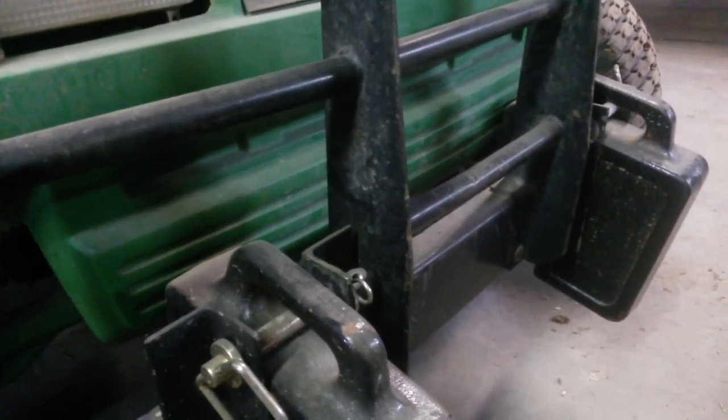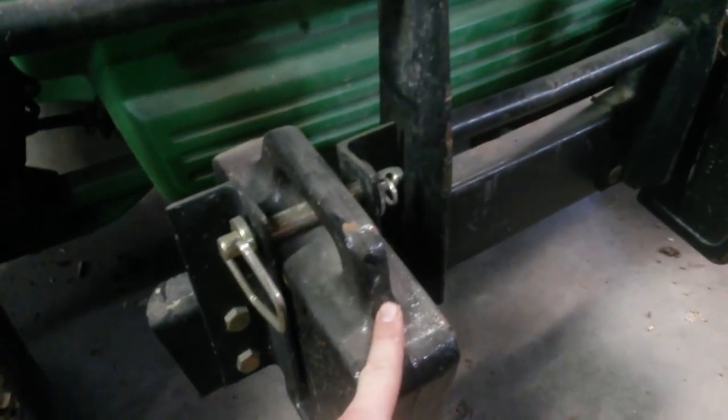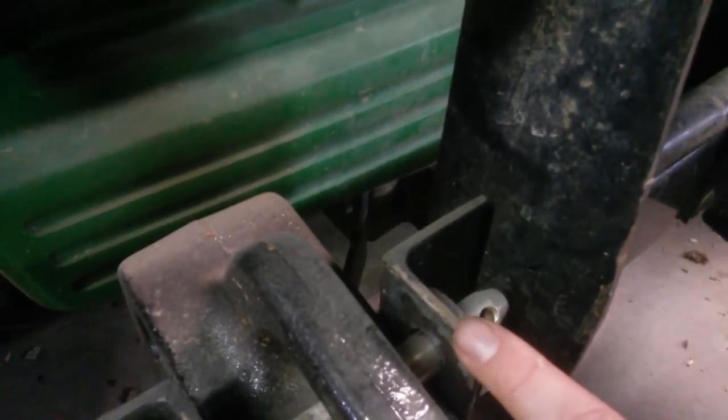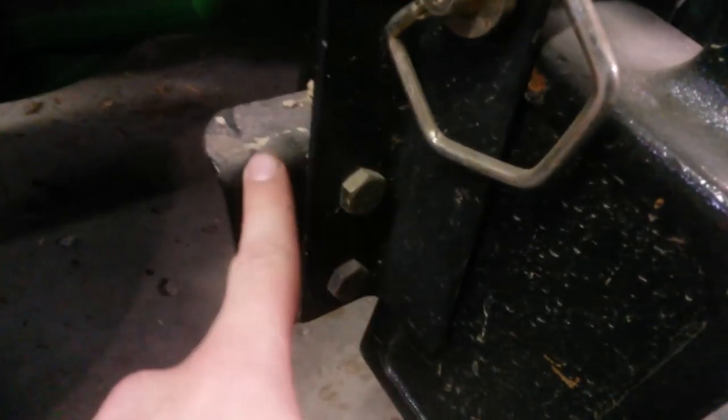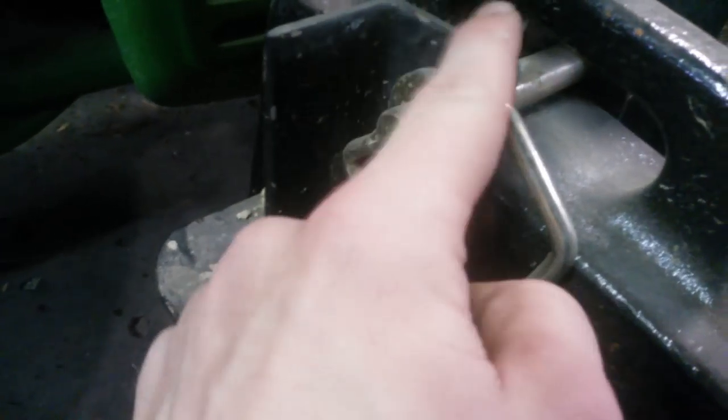First, we added tractor weights to the front, which has very nearly completely alleviated all the problems we've had with the front steering. These are 50-pound tractor weights pulled off the front of our Bobcat zero turn. We added two pieces of one-and-a-half-inch angle iron to the front bumper, bolted on with a coat of paint so they wouldn't rust, and the whole assembly is held together with a pin you can buy at a tractor supply.